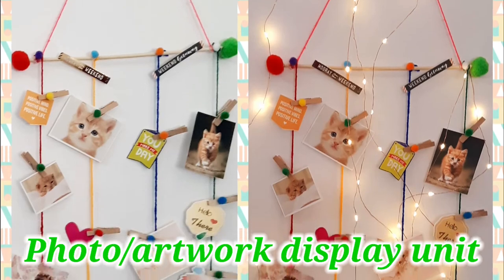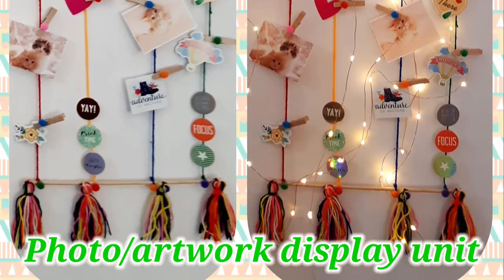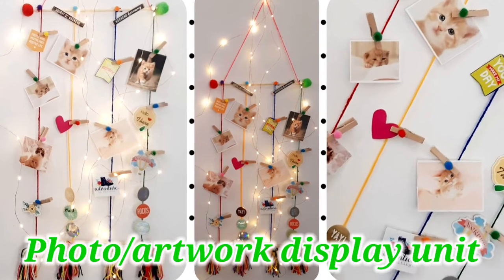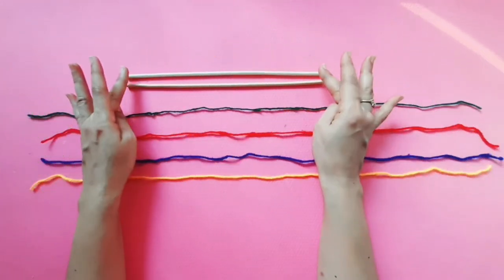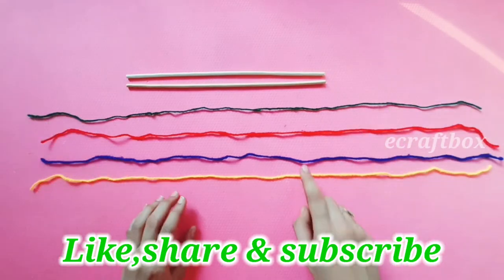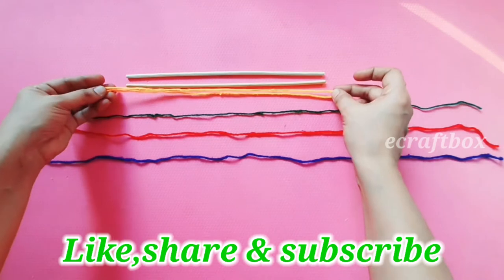Treasure those lovely moments in this cool hanging photo display unit, or use it as your artwork display wall decor. Hi guys, welcome to eCraftBox! For this project you need two sticks and four different colored yarn or wool.